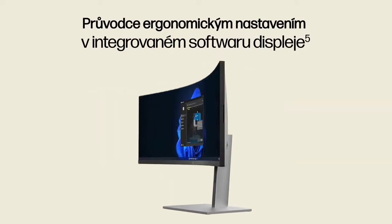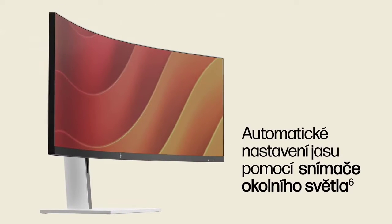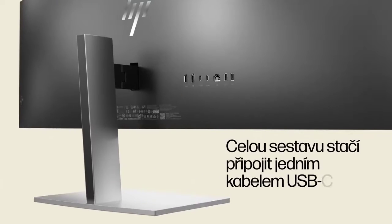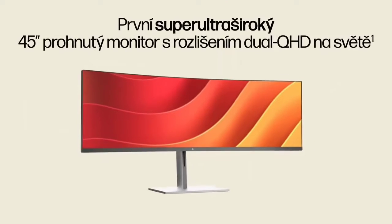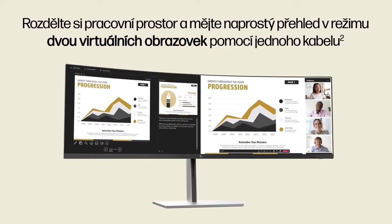The HP E45c G5 is a great fit for either a traditional office setting or a home office. Its screen isn't quite as wide as the more common 49-inch monitors we have reviewed, but it may be easier to find room for in a home office or other place where space is at a premium.